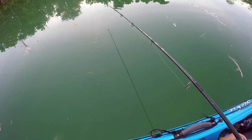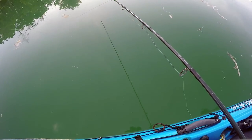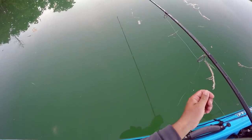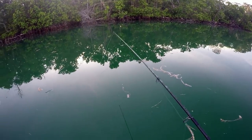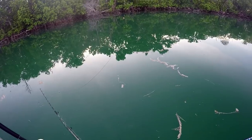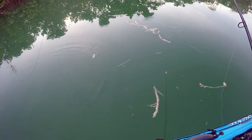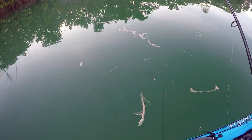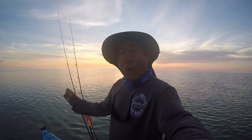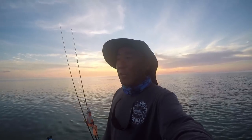Look at that — there's like six of them down there. Stupid jacks, I don't want you guys. I want the tarpon. The tarpon are rolling all around me — they're just uncooperative, screwing around.